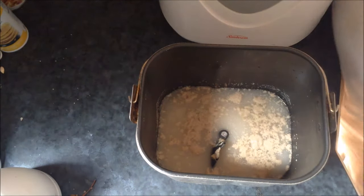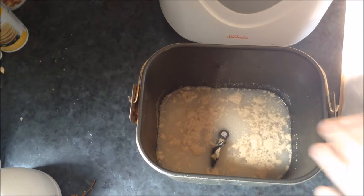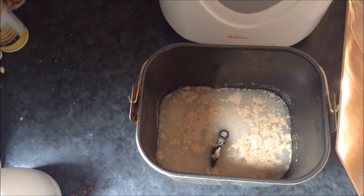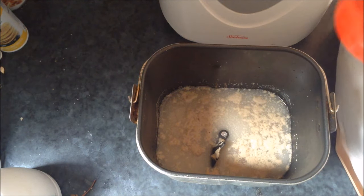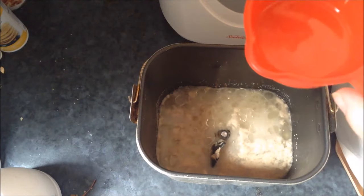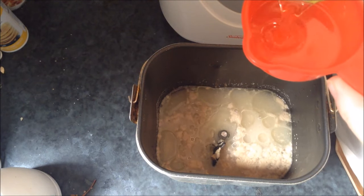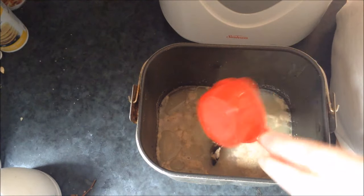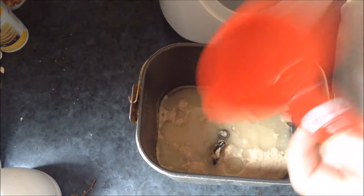In my bread video I said that you had to wait about ten minutes after this portion. You can do that, but I found you don't have to actually. So now I'm going to add a half a cup of vegetable oil — this is a quarter cup, that's why I did it twice.